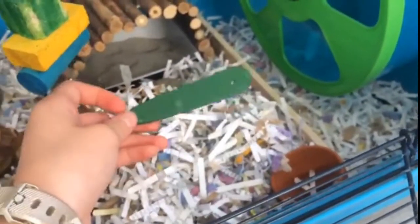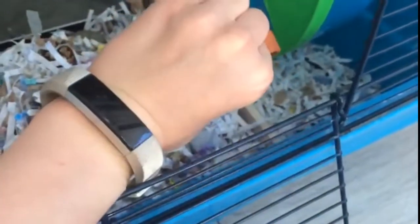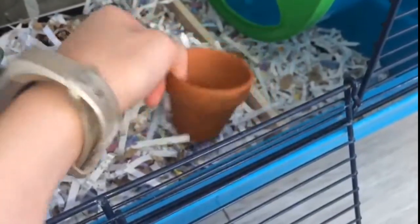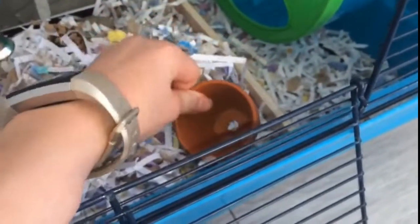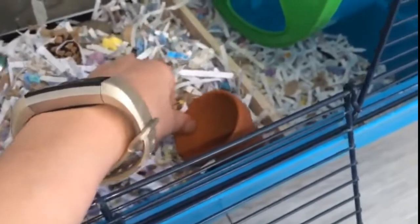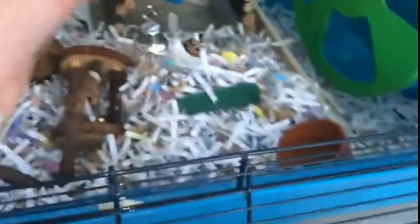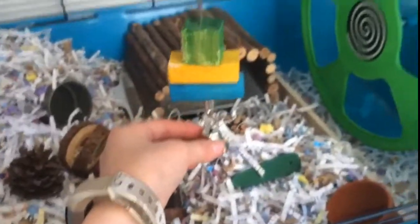Then we have a little stick which I don't really know what was the point of buying — I just wanted to buy it. And then I have this little terracotta pot which I put in here to just make it a little more naturalistic. I sometimes hide food in here and it gives her a little bit more ways to scavenge.